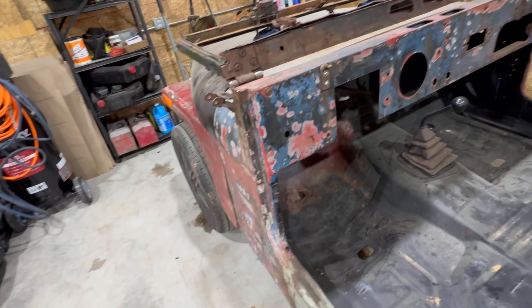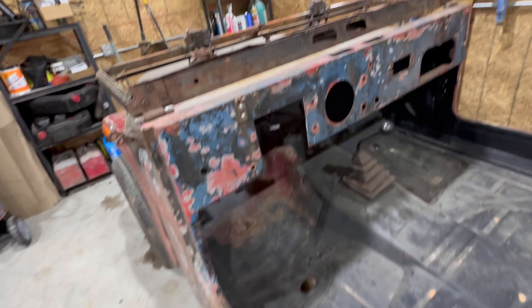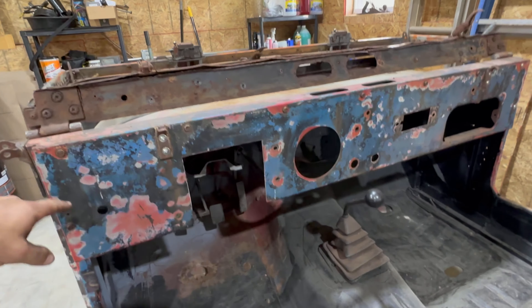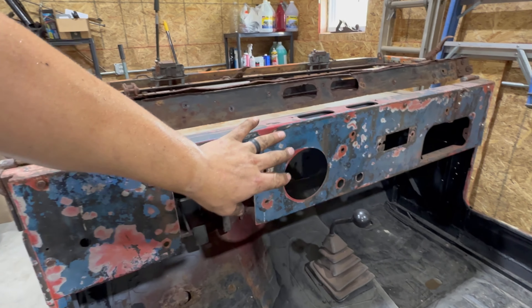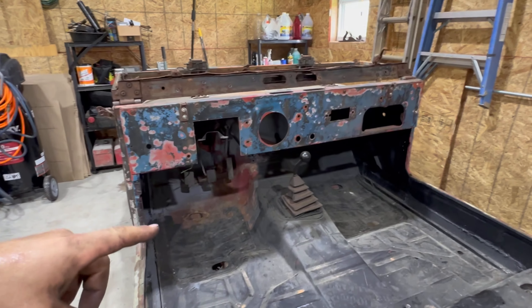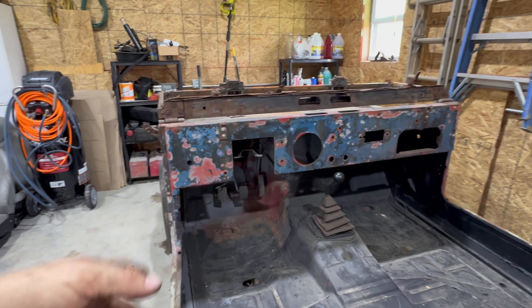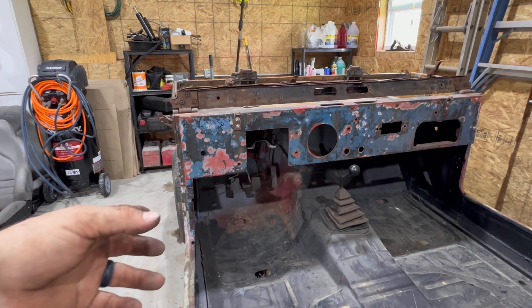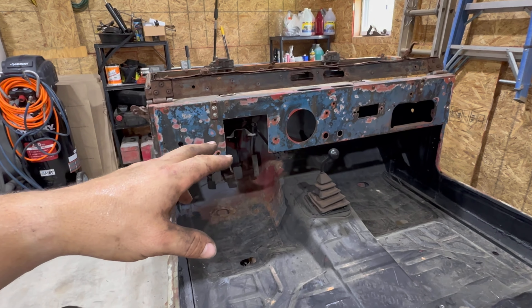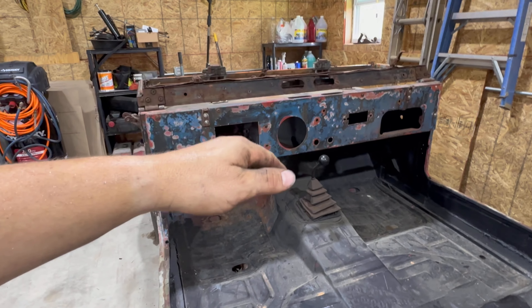All right, so here's what we've got. Windshield laid down just to get it out of the way, basically. I could easily take this dash panel off, but one, I don't have the metal to make the whole thing, and since I don't, I feel like it'd be easier to get an idea of where everything's going while doing it in place.